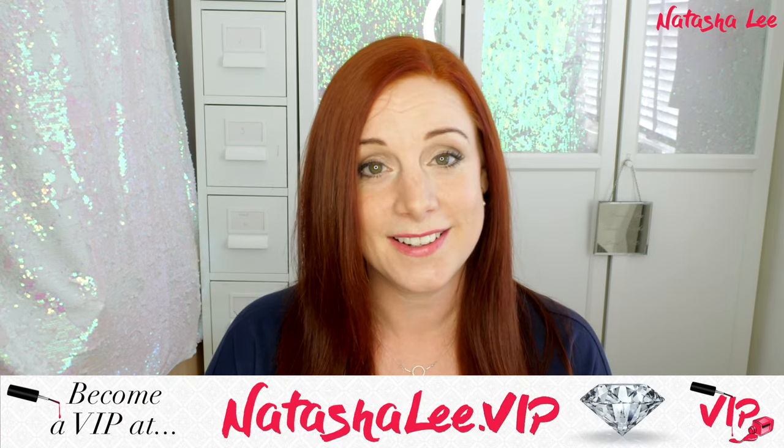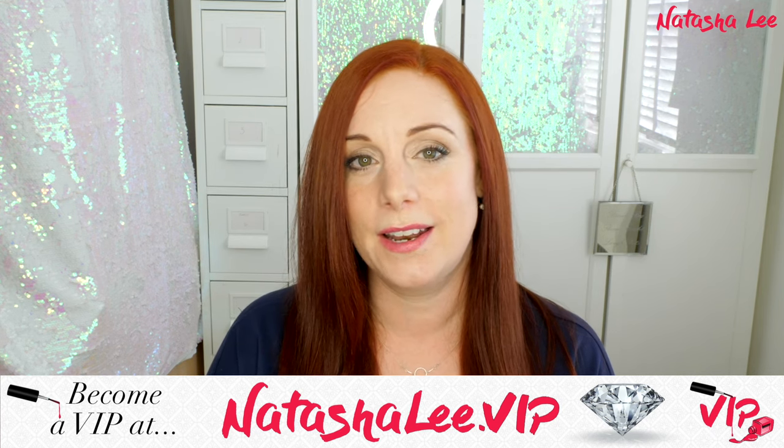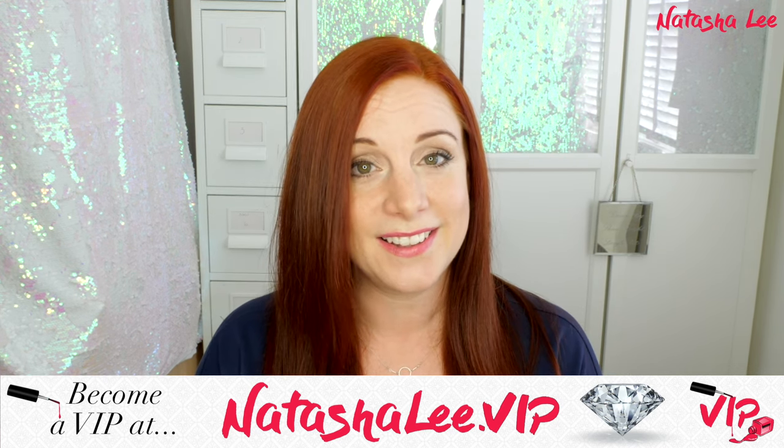I need to give a big shout out and thank you to my VIPs. If you want to become a Natasha Lee VIP, head over to NatashaLee.VIP and sign up — you'll get behind-the-scenes access and a big announcement is coming very soon. Thank you very much for watching. I'd love it if you can give this video a big thumbs up, and if you haven't subscribed yet, click the subscribe button. Next to it is a bell icon that will notify you when I upload. Thank you everyone and I will see you very soon!